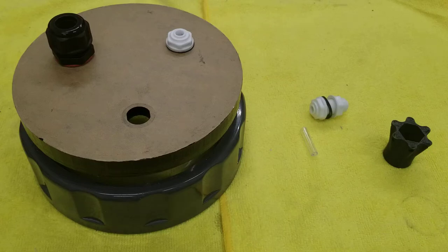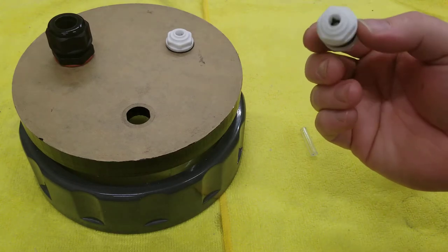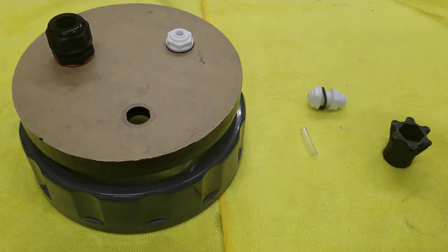Early in the build phase, I ran into an issue I probably should have corrected on the spot, but I didn't and decided I was going to press on and figure out a solution later. Well, it's later. In the design phase, I decided I was going to use these quarter-inch push-to-connect bulkheads for the top of my calcium reactor chamber.